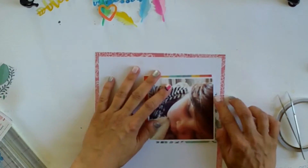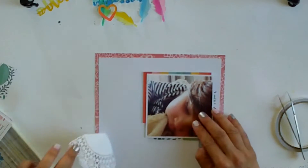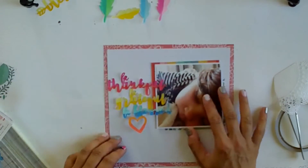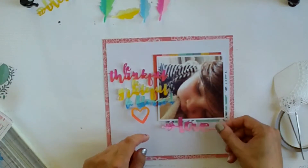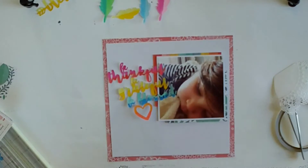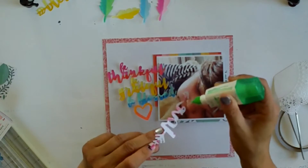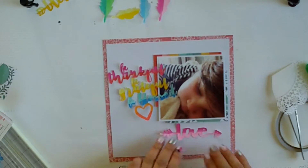I tried to use a little piece of doily — it's a Studio Calico doily from a crop I went on — but I couldn't really make it work. So now I'm working on the placement of these die cuts. I just love how they turned out. I'm using a little bit of Tombow because I want to machine stitch all the words down.